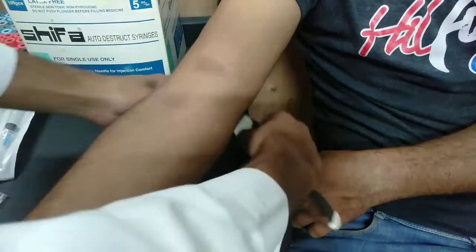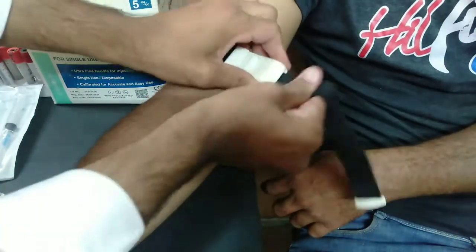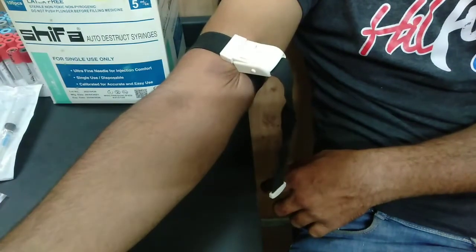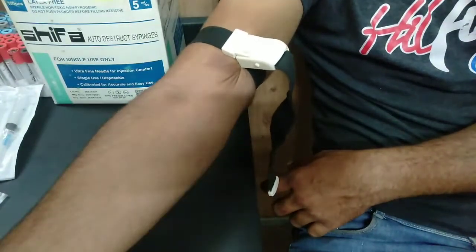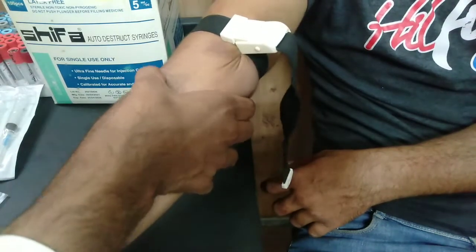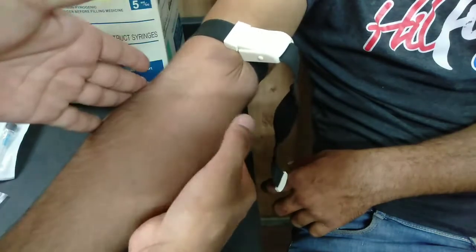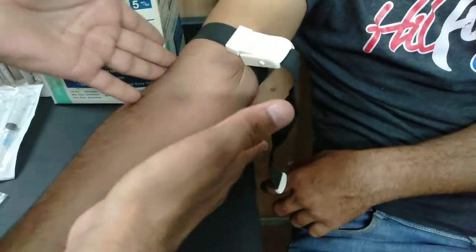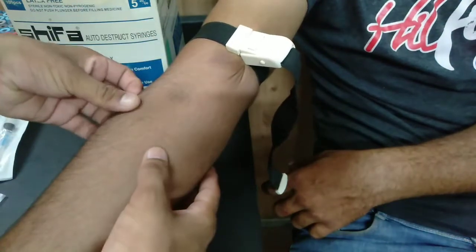Firstly we apply the tourniquet on the patient's arm. Then we detect the veins. This is the right side of the patient's arm and left side of the vessel. This is the median cubital vein.